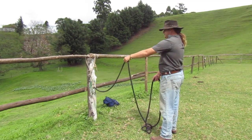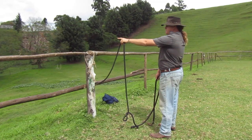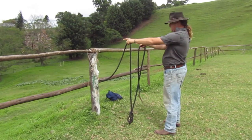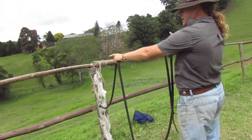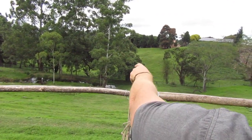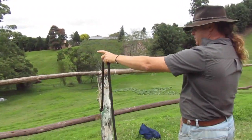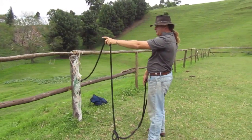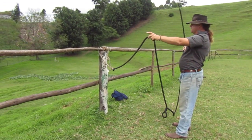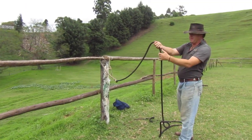I'll practice the lift where the rope stays loose — there's no contact on the horse's nose — and that is pointing to 11 o'clock. If you think of the horse's 12 o'clock, behind me 6 o'clock, 9 o'clock, 3 o'clock. I will lift it to 11 o'clock, lead it to 10 o'clock where there's a little bit of contact on the nose. If the horse doesn't go, I will swing, guiding my energy towards the shoulder. The horse goes out, I drop my swinging end and feed down from that position.